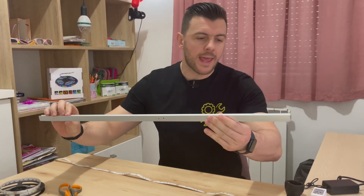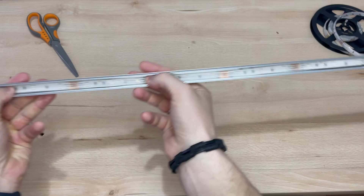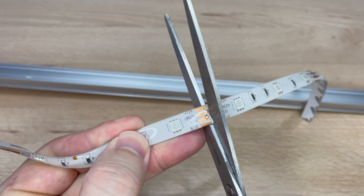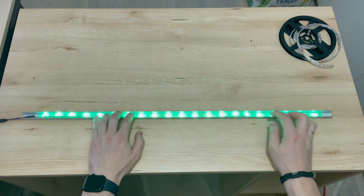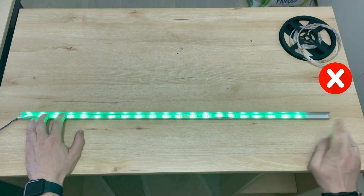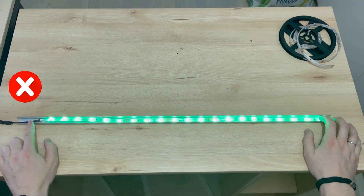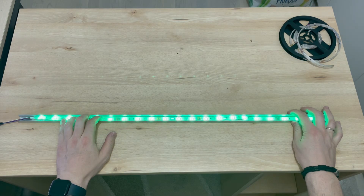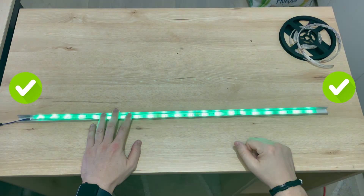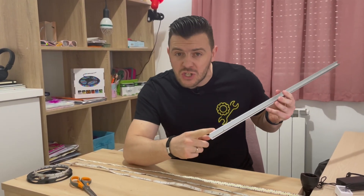I'll show you one practical example with this LED channel right here. We want to put this LED strip into this channel, but as you can see it's a little bit too long, so you need to cut it on the marked area. The best case scenario is to fit this LED strip in the middle of the LED channel. You can always move it more to the left or right, but then you'll have a dark spot on one side, so I recommend putting it evenly in the middle. This way you'll almost have the entire LED channel filled up with bright LED light.